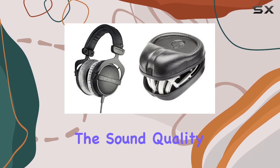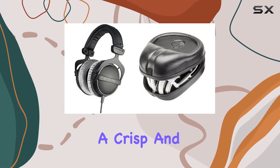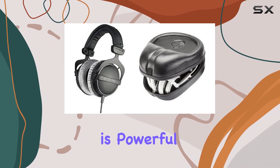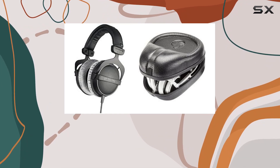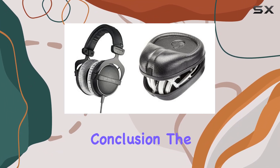Now let's discuss the sound quality. The DT770 Pro headphones deliver a crisp and clear audio output, with a strong emphasis on the lower frequencies. The bass response is powerful, providing an immersive experience for music enthusiasts and professionals alike. The mids and highs are well-balanced, contributing to a detailed and accurate representation of the audio.